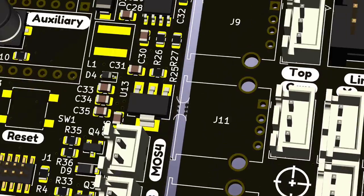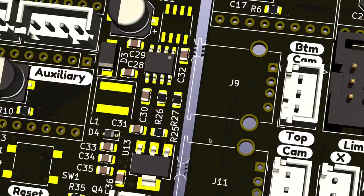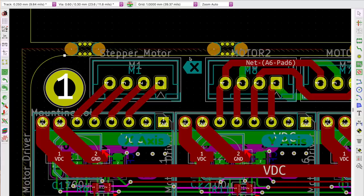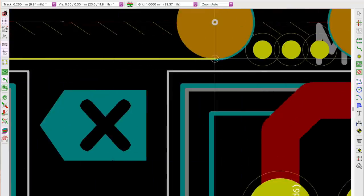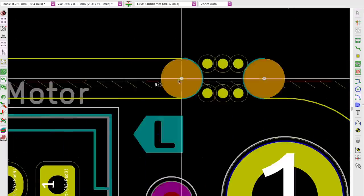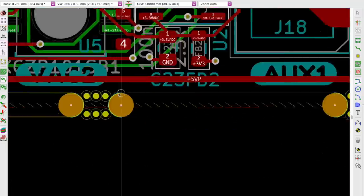Now we have our footprints in place, but if we try to run DRC or view the 3D model, KiCad freaks out. This is because we have a non-manifold edge cuts layer with a whole bunch of weird intersecting lines, and KiCad has no idea what the actual outline of the PCB is supposed to be. So for every edge cuts line that you added a mouse bite to, delete it and then start connecting little shorter lines between every mouse bite. This is definitely the most time-consuming part of this process, but for this panel it only took me a few minutes.